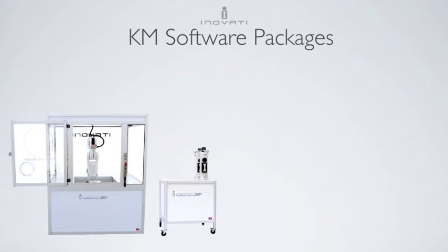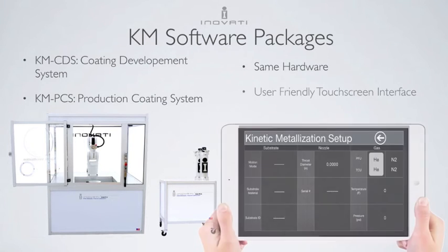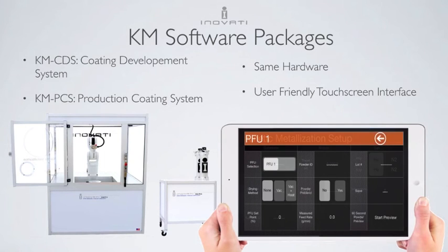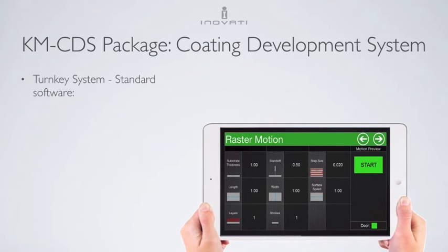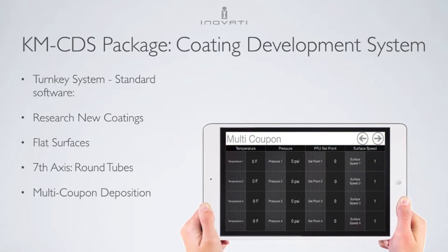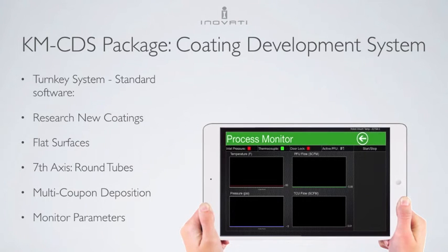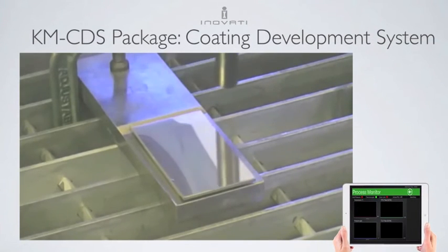Kinetic metalization software varies by application. There is a coating development package and a production coating package. In general, they both come with the same hardware, and a touch screen interface controls gas parameters, powder parameters, and robot motion. The KM CDS has turnkey software ready for coating research. The software allows for KM deposition on flat surfaces and cylinders, multi-coupon deposition for studying coatings, and the process monitor shows gas temperature, pressure, and flow in real time during a spray. Here is an example of a simple raster program.